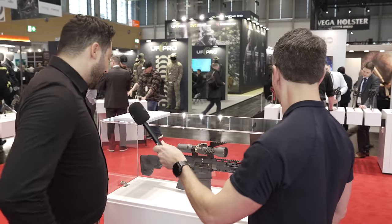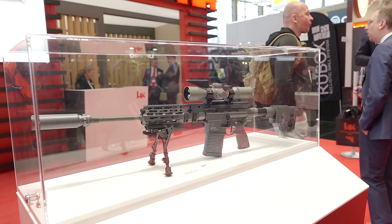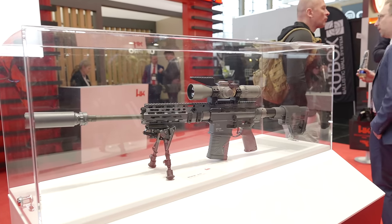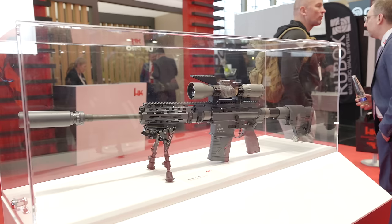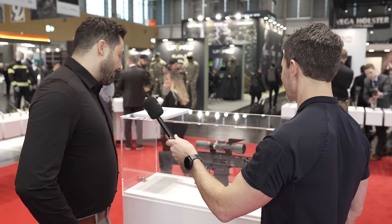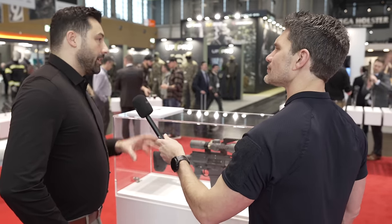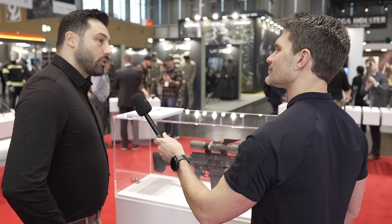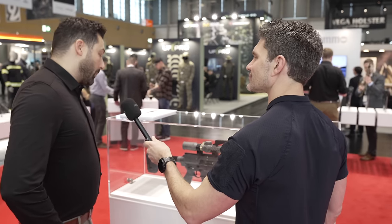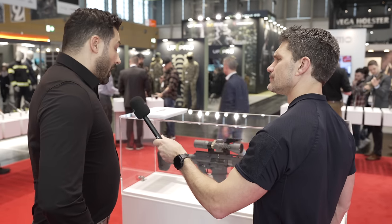So it's a DMR concept — there is a need to keep it lightweight and it works very well. Also the match trigger: we are not the company that typically does sport or match triggers because we are law enforcement, military, and police focused and that's usually not needed. But for the DMR concept we have done it — it's a completely new approach to operating with a match trigger, and for us the safety of the weapon is always very important. We have combined the match trigger with safety features.